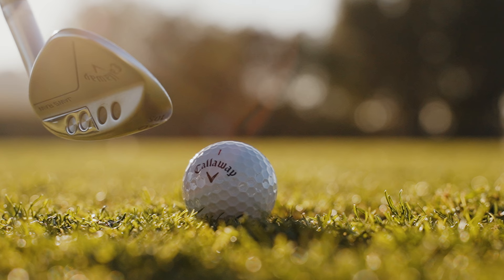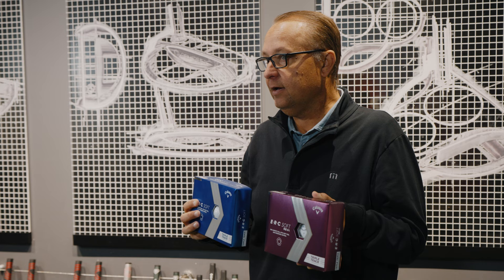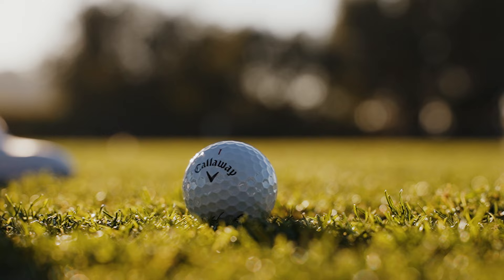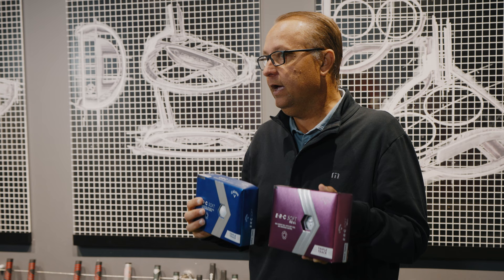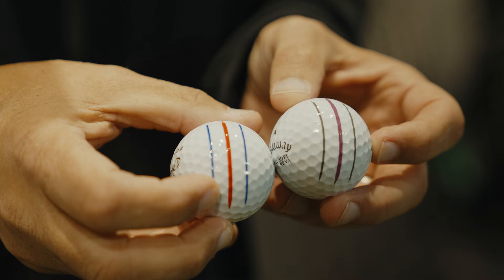This player type will be looking for a golf ball that's long throughout the bag and provides spin and control around the green with a tremendously soft feel. As you get fit for this golf ball, it'll be really important to look at the characteristics that are best for your game — how you launch the ball, how you spin the ball, and most importantly, the distance that you're able to generate with the ERC Soft golf ball.